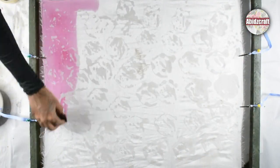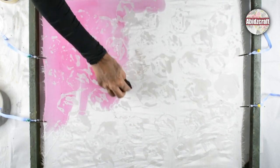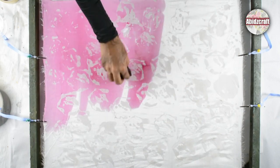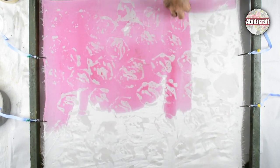Apply the paint with a sponge on the surface of the fabric. But if you are working on large size fabric, apply water on the fabric first, then apply the paint. Let the fabric dry after painting.